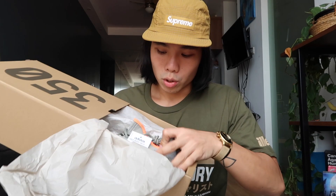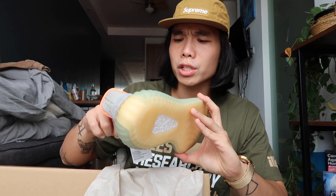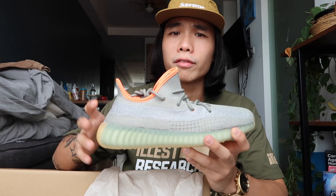Let's head on over to the shoes. Once you open it, you have the typical tissue paper, the sneaker tissue paper, and here are the shoes. The first thing we can notice is the orange highlight or the orange accent. By the way guys, this is the Yeezy 350 in Desert Sage colorway, which was released last March 14. It retails for around $220, or in peso, around 11,000 to 12,500 pesos — that's the SRP.